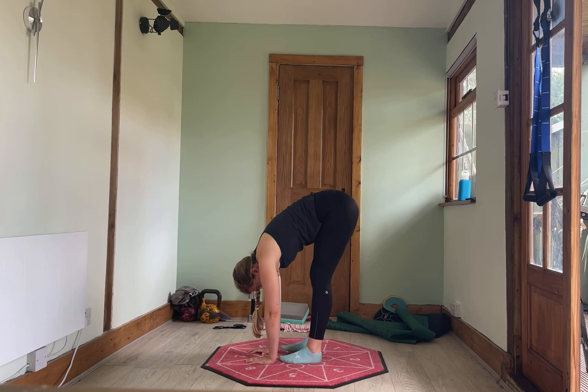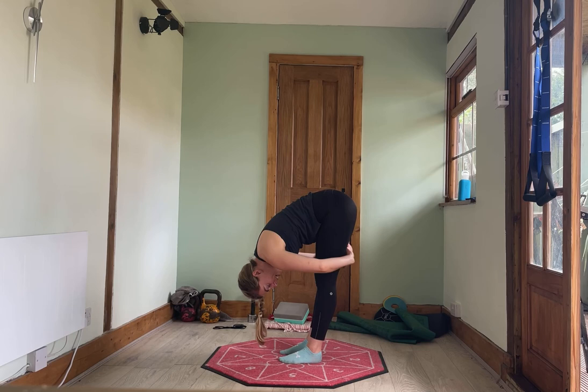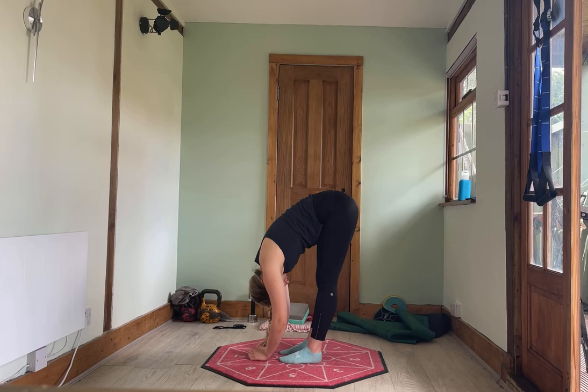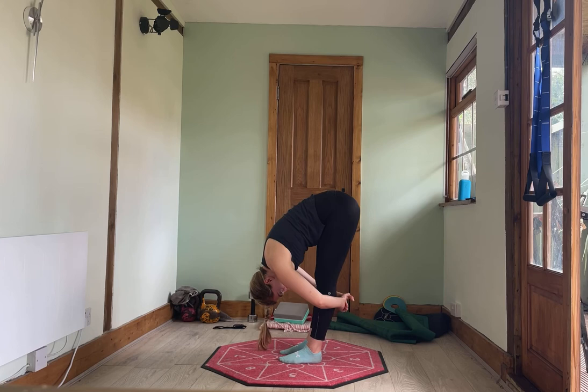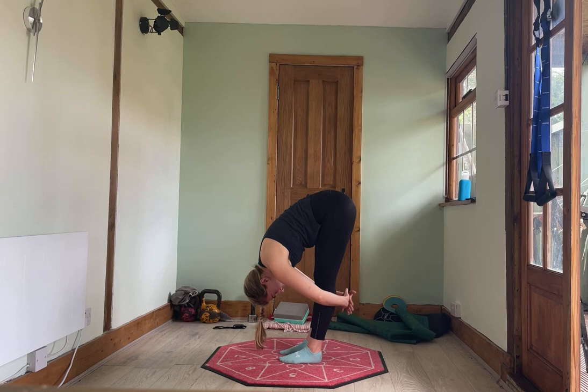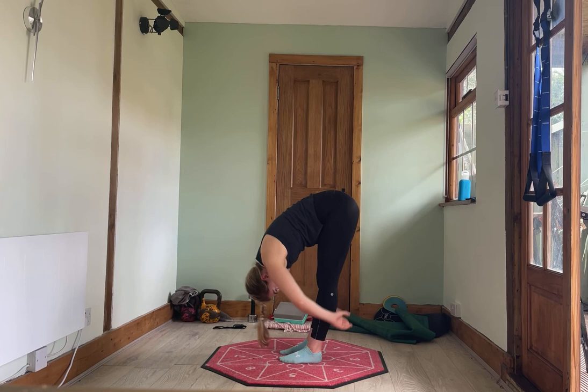Hold it there. Bring your hands behind your calves or your thighs, whatever feels more comfortable. We're going to gently pull in for three, two, one. Relax yourself down, just let yourself hang. Let's go again — pull for three, two, one. Relaxing down. One last time — coming behind, pull in for three, two, one. Relax yourself down.